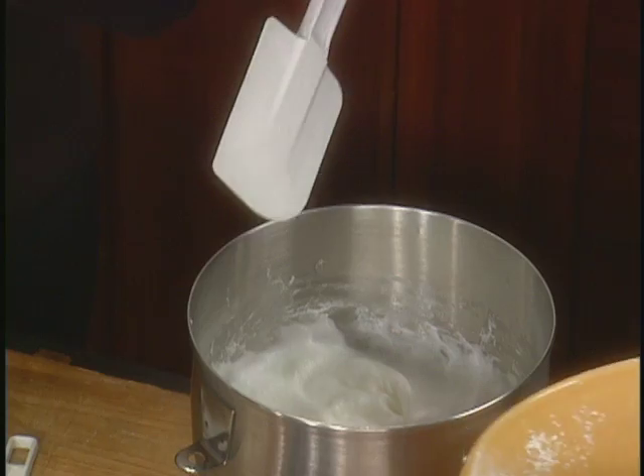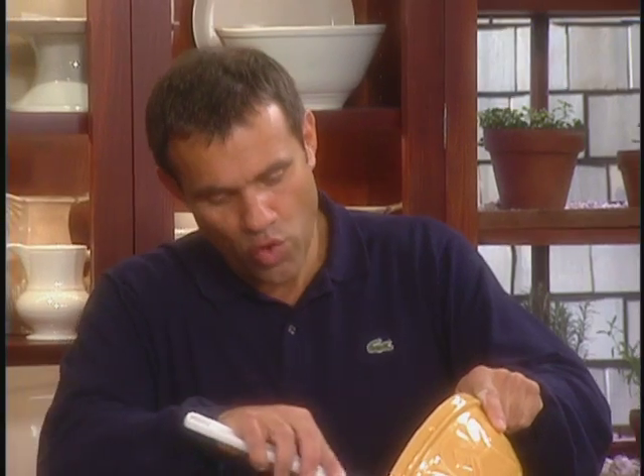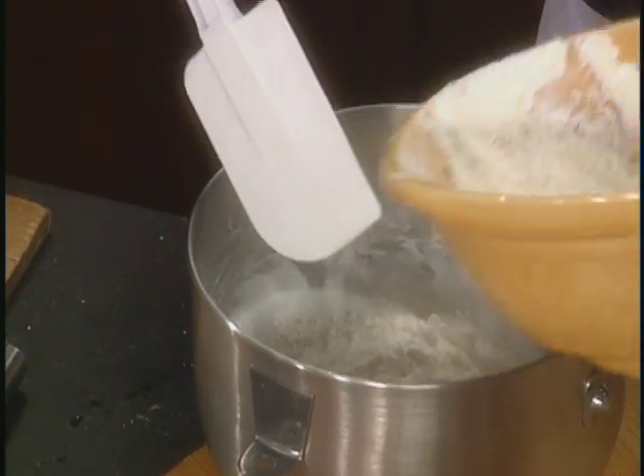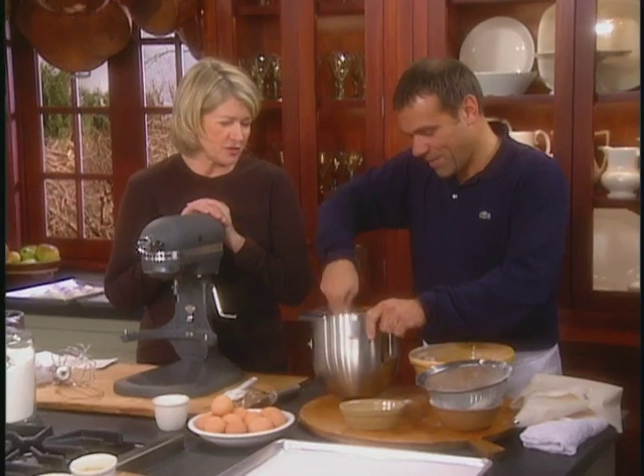And then we are going to fold the dry ingredients into the egg white — a little bit to start, maybe half of it. Go from the bottom. This is a very simple dough.